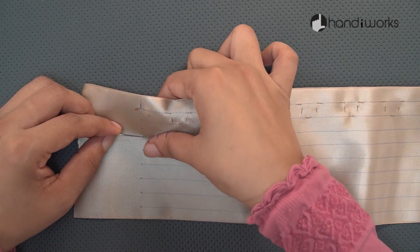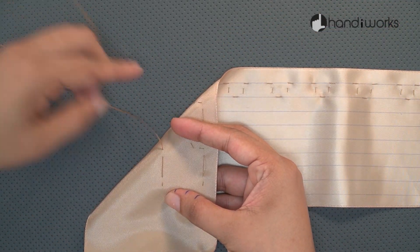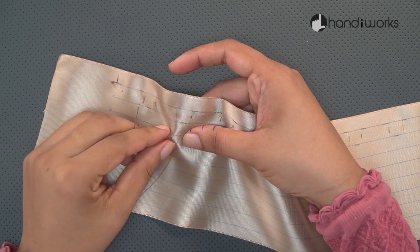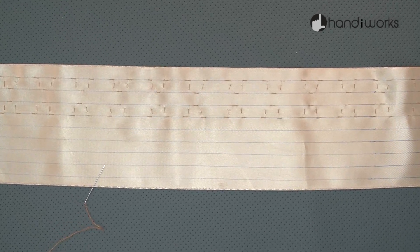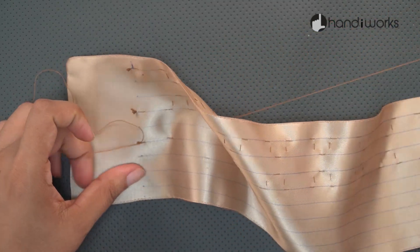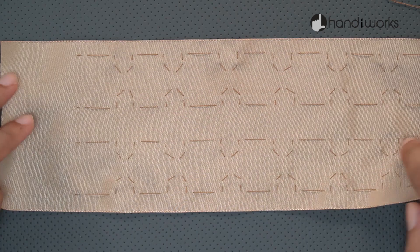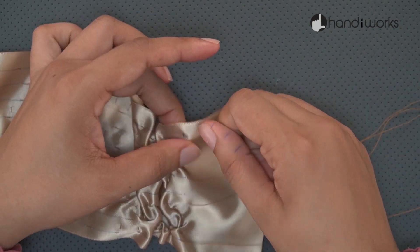You have to use a new string for each row. Pull the string from the corner. Make sure to do this very slowly without damaging the pattern.